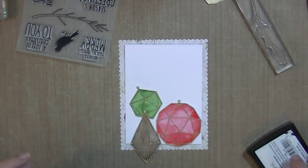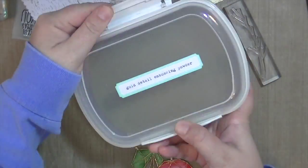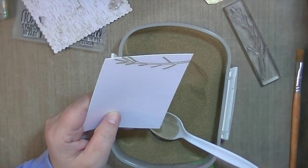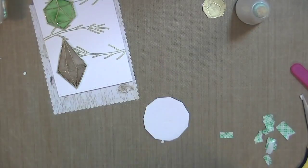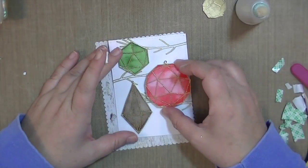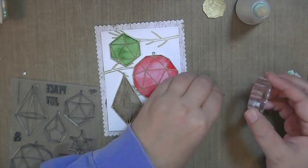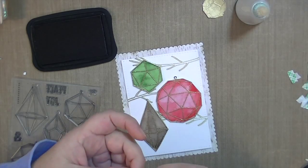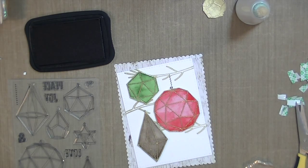I was just testing my embossing power tool there because it didn't seem to be working very well — that's what I was doing rubbing it on my hand like that. Here I'm stamping the branch, kind of going to make it go off the paper a little bit, and then I'm using some gold detail embossing powder and cleaning it up with a dry brush. I've arranged them all and I'm using some foam tape to put the ornaments down. Then I'm going to take the little string from the Christmas Crystals set — I believe I used Stays On ink — and stamping some for that bigger brown colored ornament also.